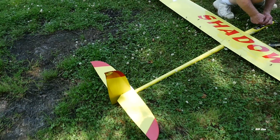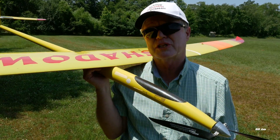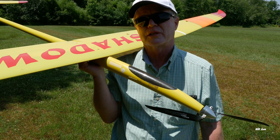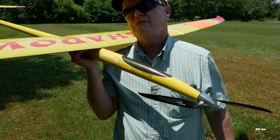Typically this airplane, if you don't find thermals, will come out of the sky in five or six minutes — it needs thermals to stay up there. You cannot go for the full 10 minutes unless you find some decent lift. How long have you usually had it up there on a typical thermal day?